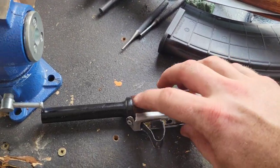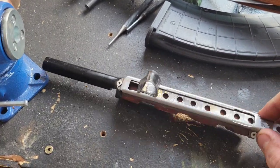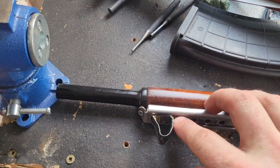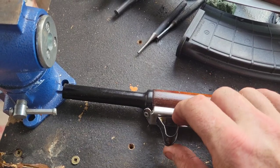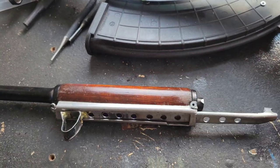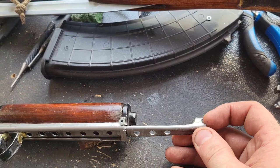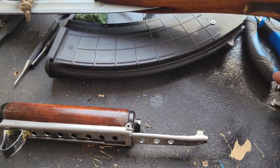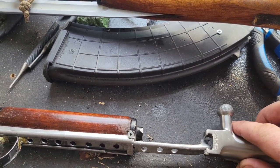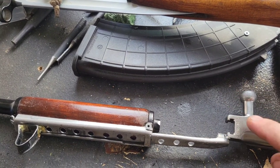I've got the charging handle fabricated and riveted to the gas tube assembly. It's got this slot cut out in it that it rides back and forth in. There's a slot cut down through the bottom where the charging handle is welded on itself, and that keeps it captive inside the charging handle guide. We've got the far end with the hook ground into it to support the bolt carrier, which has a matching groove cut into its face. Now we'll put that installed in the gun and see how it goes together.